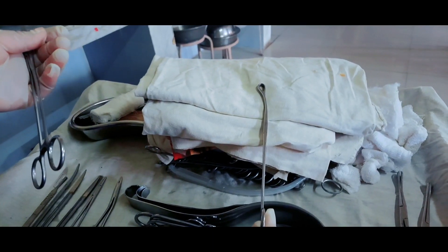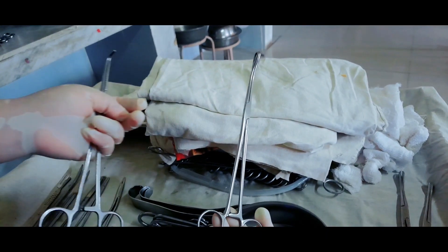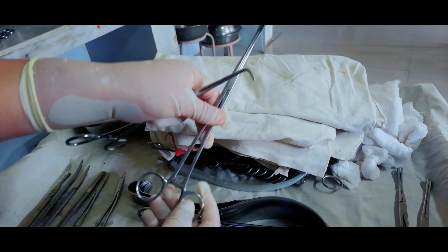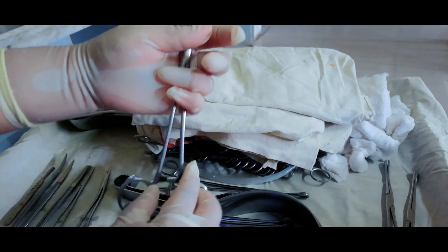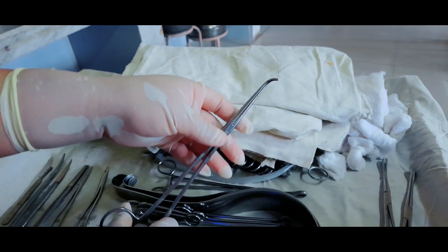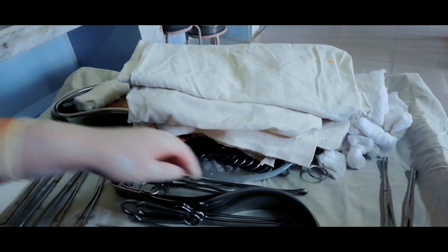Gallbladder holder — it looks like a sponge holding forceps but is slightly different because at the end it is a little bit curved. Right angle forceps, which has many purposes in all types of operations.